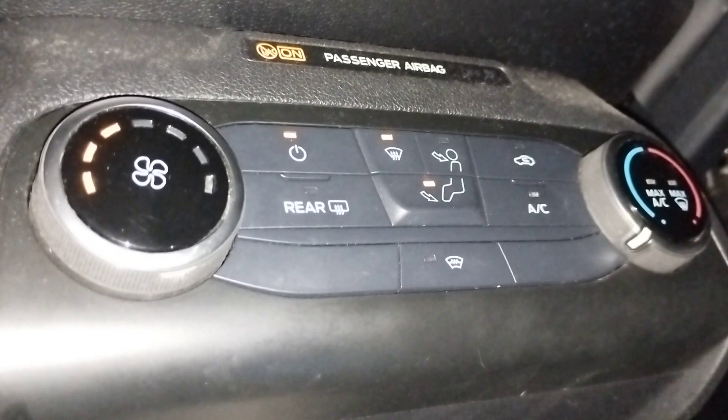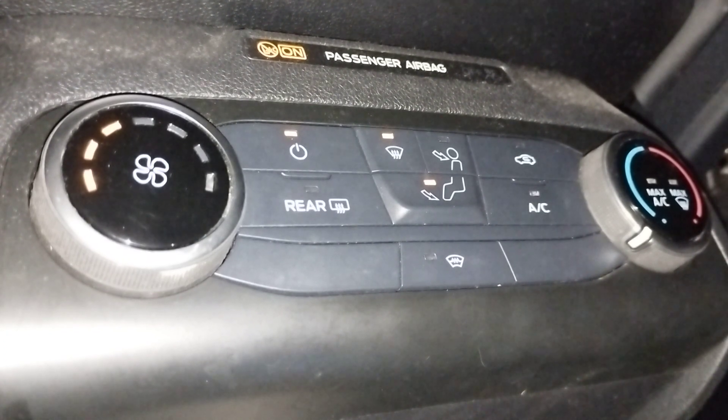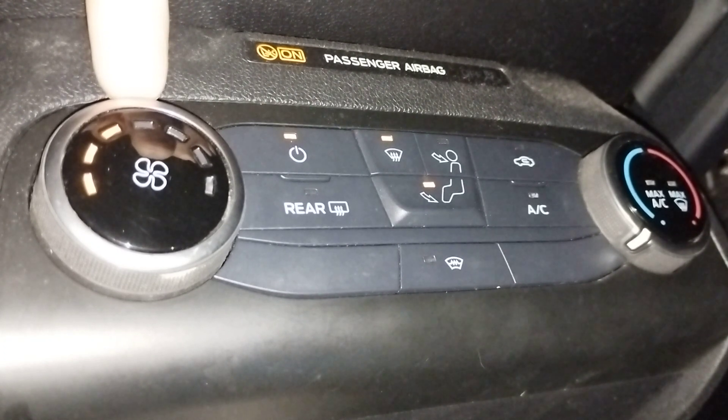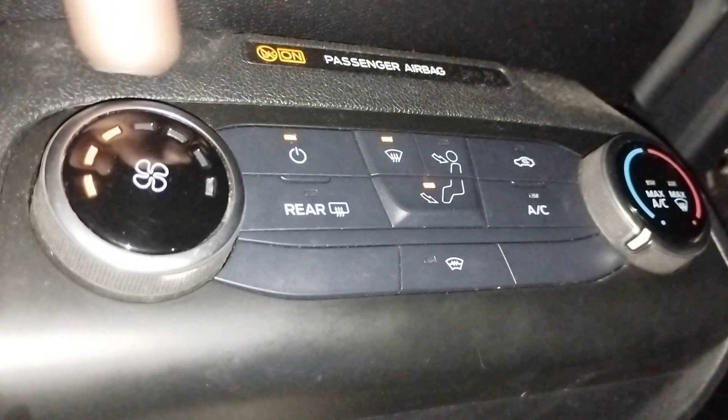This video is about the air and demisting controls for a Ford Focus. I'll start off with the easy stuff. This dial here is the speed or power of the air, twisting it left for low, right for high.